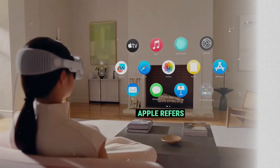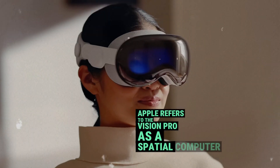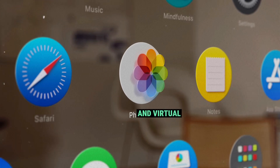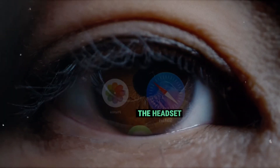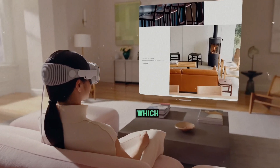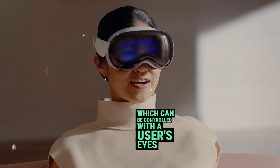Apple refers to the Vision Pro as a spatial computer, and it offers a combination of augmented reality and virtual reality features. The headset is powered by an all-new VisionOS operating system, which can be controlled with a user's eyes, hands, and voice.